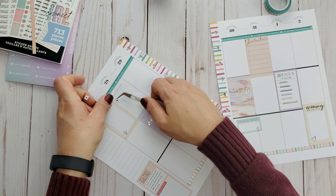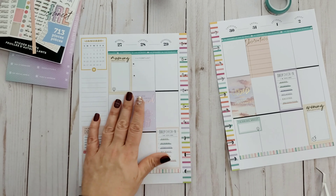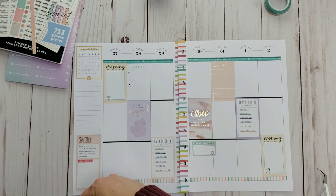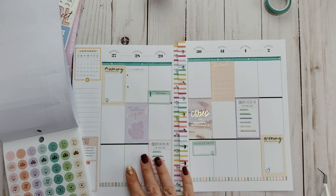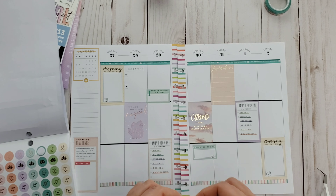I took these 'Important' stickers and I cut the stars off the end to make little bullets out of them. I write two important things that happened that day — two things that maybe affected my mood, feelings, or productivity later in the week. They could be positive or negative — anything's important.